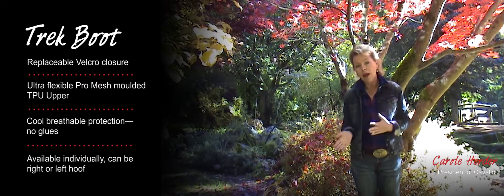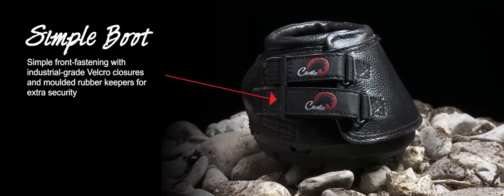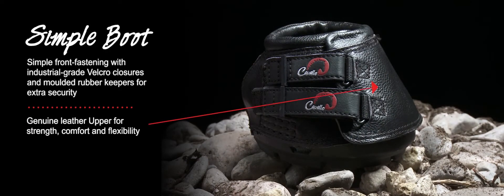Available individually, can be right or left hoof. Simple! Replaceable Velcro closures, genuine leather upper for strength, comfort, flexibility — and some of us really love leather.